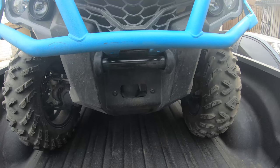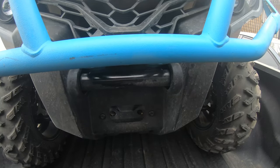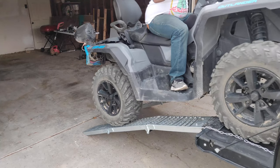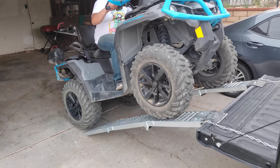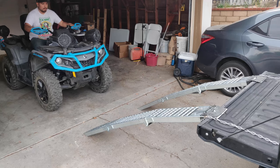The best way I can describe how to drive up the ramps is to give the quad steady power without too much throttle. Too little throttle and you won't make it up the ramps. If that's the case, don't panic and simply let the quad roll back down on its own and try again.